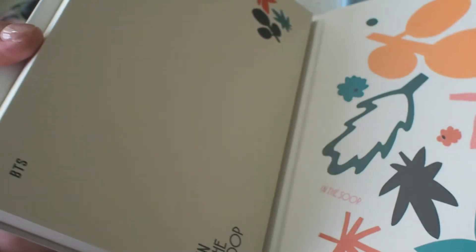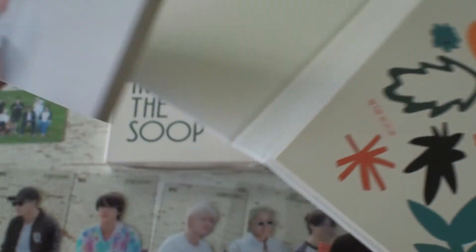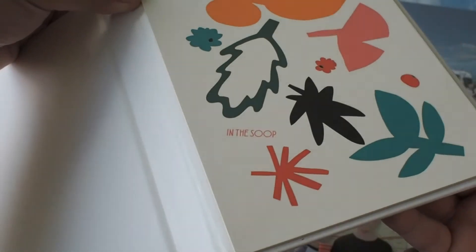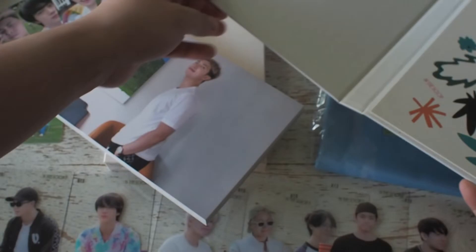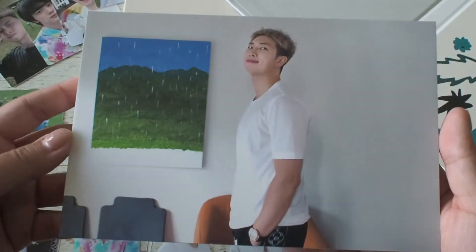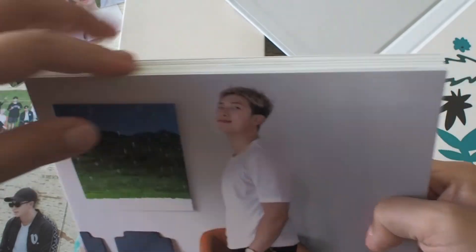So here we have the postcards. Looks like it's come apart at the spine. I think the adhesive isn't strong enough to hold the weight of the postcards. But in any case, I do have plans to display this individually, so it's okay that it's detached from the cover.